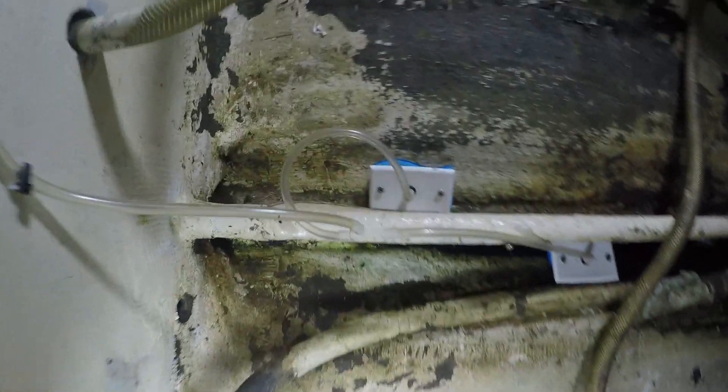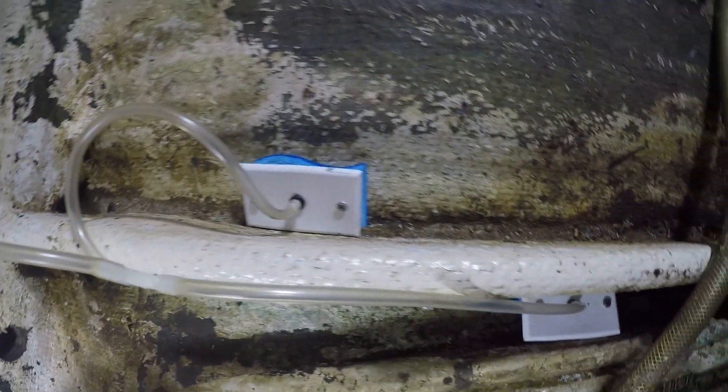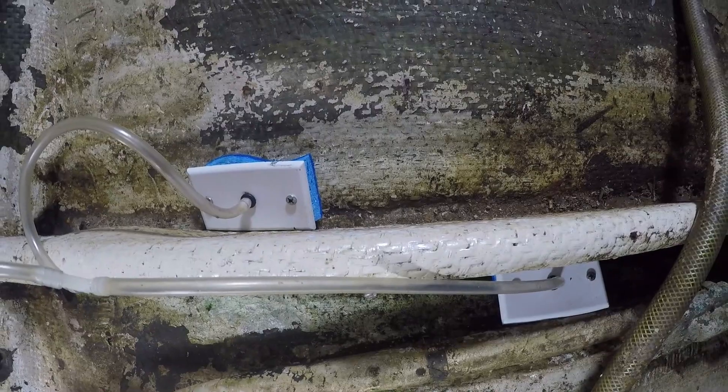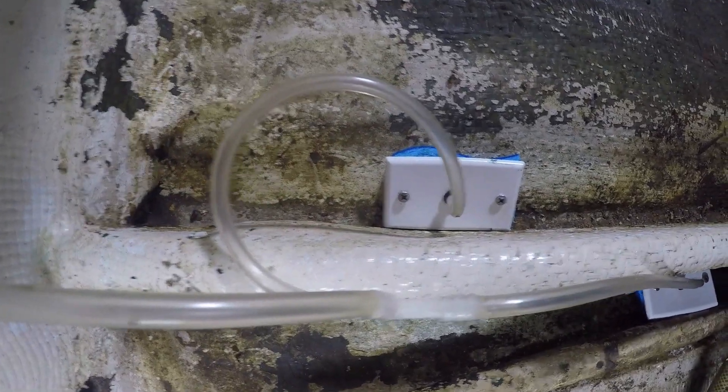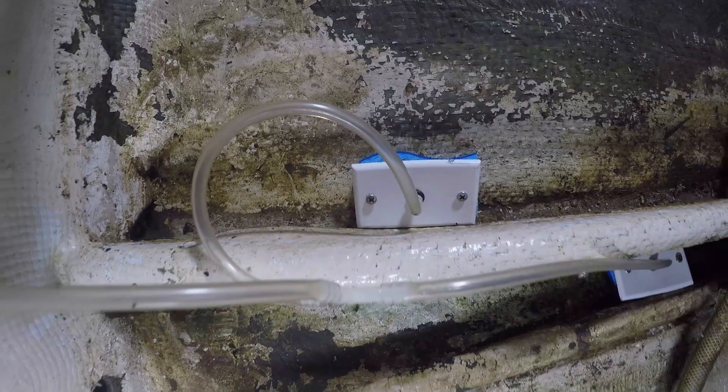Now we can look down on the bilge — you can see that one side's perfectly dry, and the other side's got a little bit of moisture there. That's my DIY dry bilge. Thank you for watching.